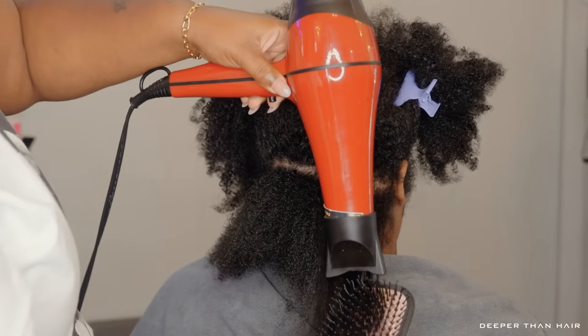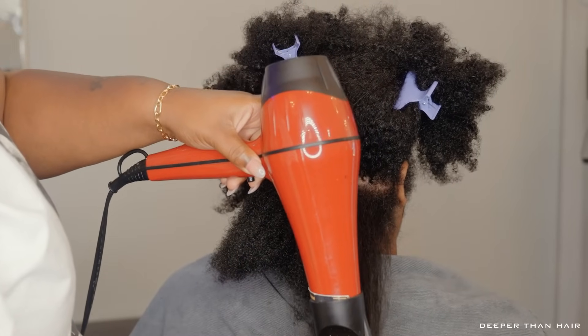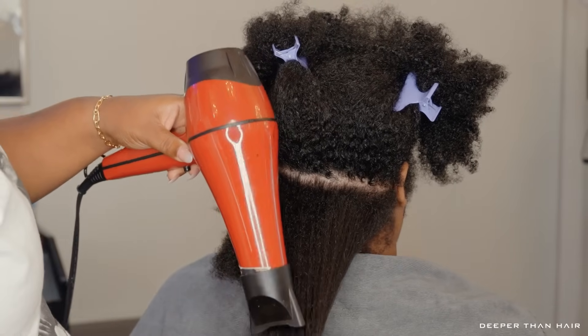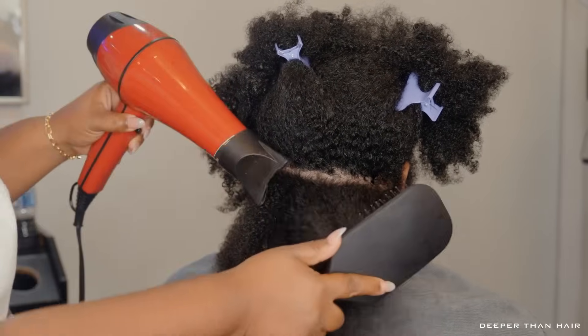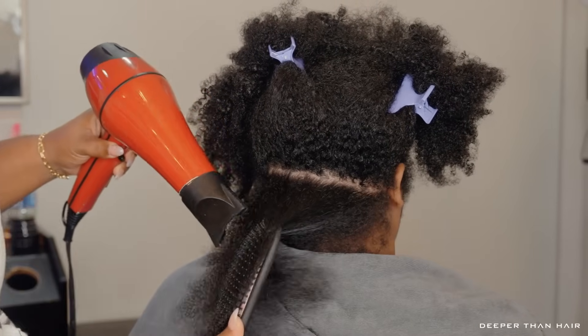Now I know I say this in every single video, but when you are blow drying, just make sure you are being as gentle as possible. It is imperative — you can't be rough with your hair, especially while it's wet, because that's when you will get the most breakage. So just be very, very gentle, be very careful, and treat your hair very delicately.